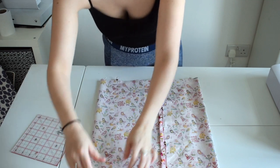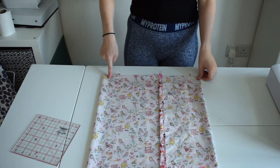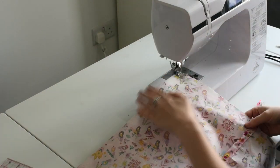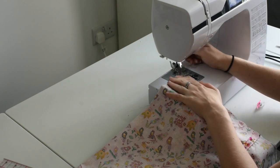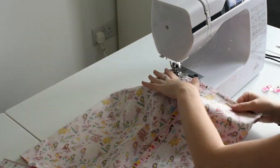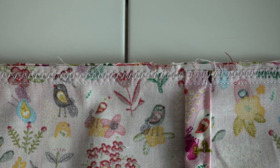Now we're going to sew a straight stitch at the top and repeat this for the bottom, and then above that straight stitch we're going to do a zig-zag stitch. You can see in this image a straight stitch and then above a zig-zag stitch.